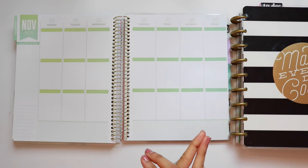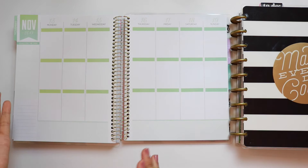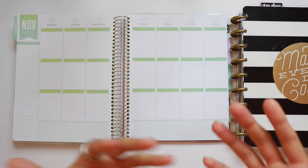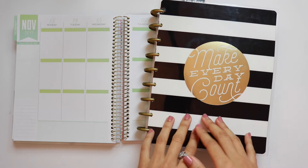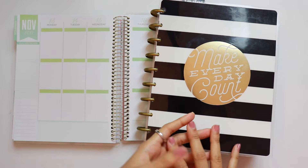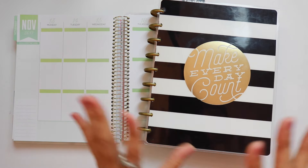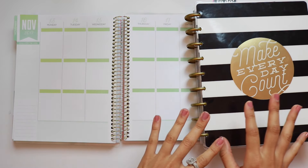Both brands also have mini versions. There's an entire video on the Recollections personal size planners, and they're coming out with more in December. Mambi just released their mini size planners — horizontal versions, a mini fitness planner, and all sorts of accessories like covers. So there are mini versions of each if you want to mix and match.